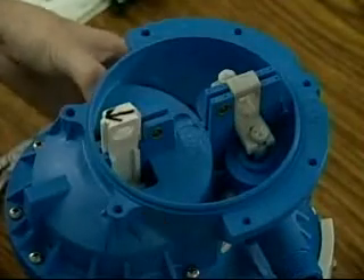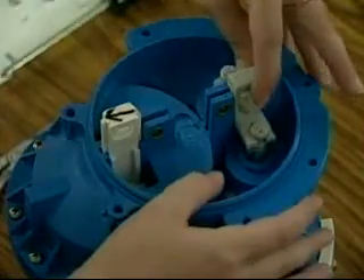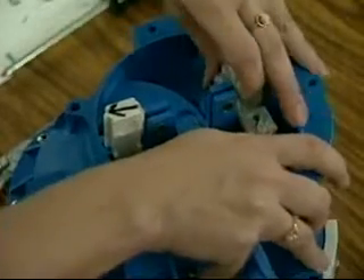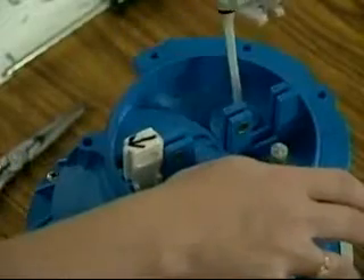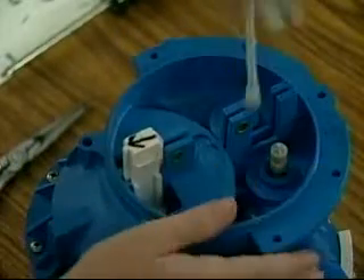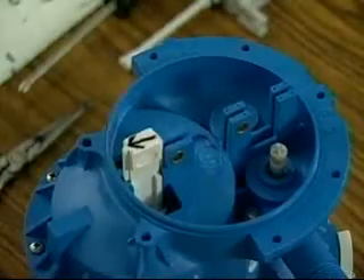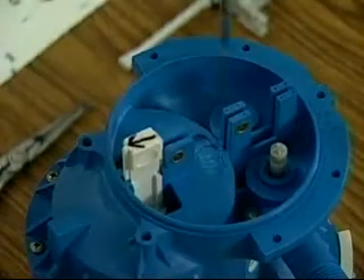Place the water motor lower section down into the repair stand. Hold the inlet valve to prevent it from moving and push the actuator T toward the outlet valve. This will cause the inlet valve to unseat from the actuator T. The actuator T and the outlet valve can now be removed from the water motor.